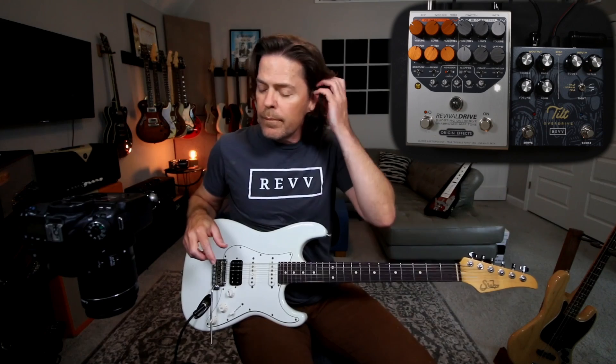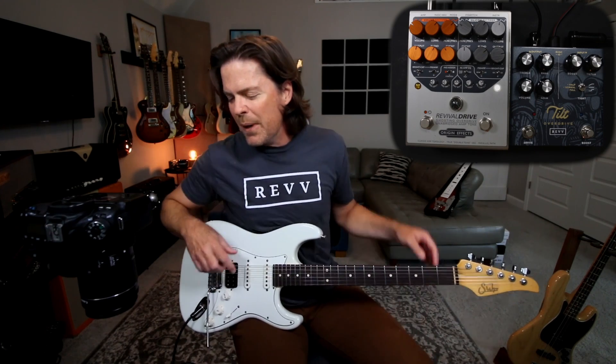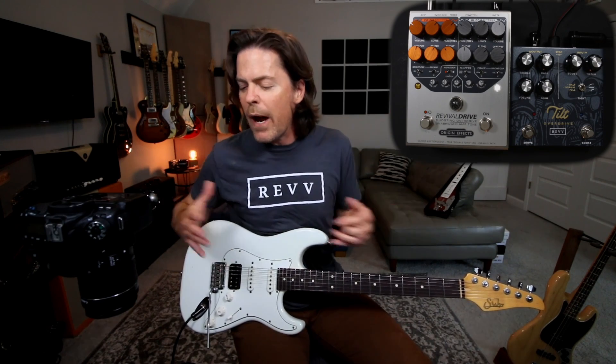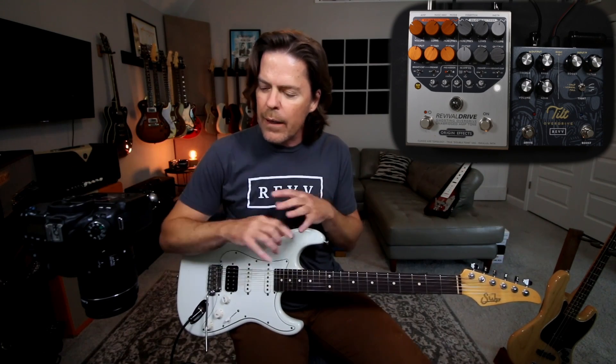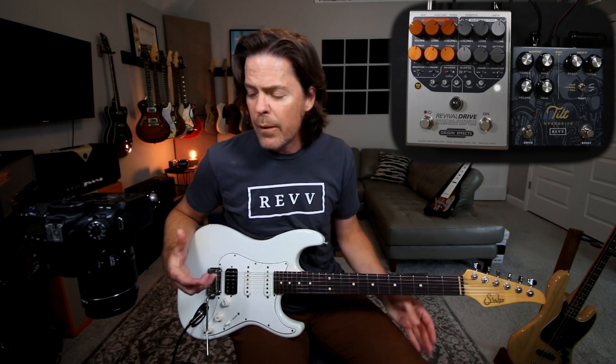What is up, everybody? It's Rev Time. Today I wanted to talk about the secret settings — or I should say not-so-secret settings, I guess, because this is my overdrive, so nothing's a secret to me. But I wanted to go through some settings that I tend to gravitate towards, especially having seen this pedal out in the wild. We've sold quite a few of them, and getting to hear all these different cats play it and dial it in, everything sounds so killer. There's a lot of different ways to approach this pedal because it's capable of so much — that was kind of the idea behind it.